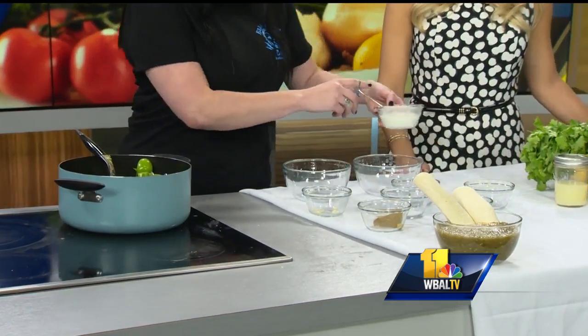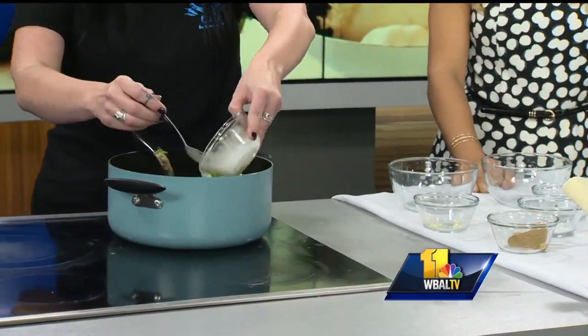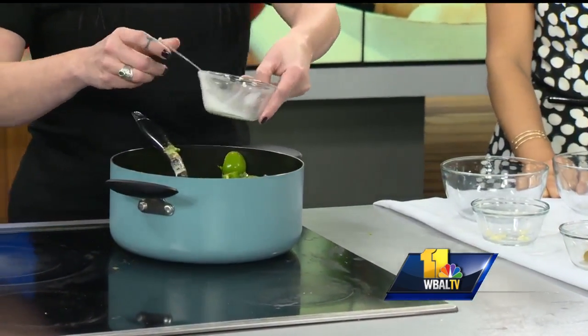You don't take any of those seeds out? I like it spicy — feeling hot, hot, hot. You've got to add them in. It's cold outside, so this will warm you right up. Absolutely.